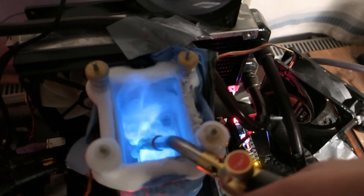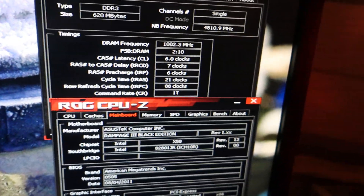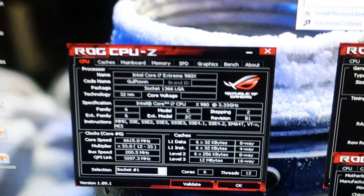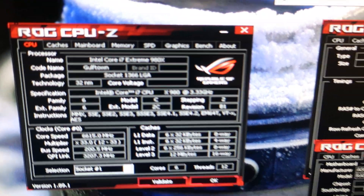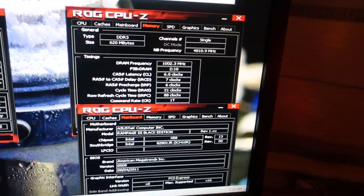Let's smash the W'Prime first. I finally got the W'Prime 32 record on the 980X: 2.406 — a very tight result. 2000 on the memory, 4.8 on the Encore, 6.615 on the core, around 1.9-something on the Vcore. It happened at around minus 170°C. I cannot get this chip to full pot, so SuperPi and so on will be very tight, and I don't think I can get the 1024M.